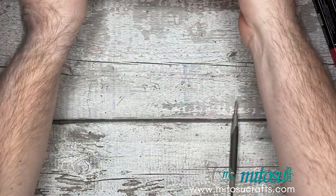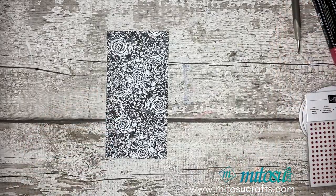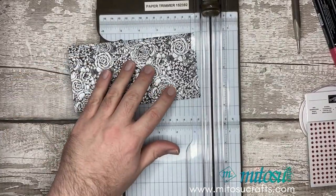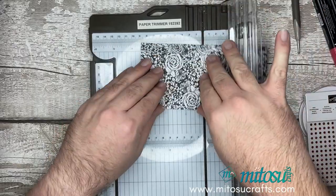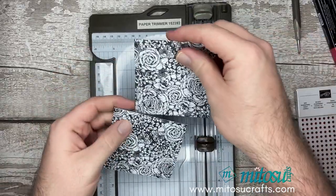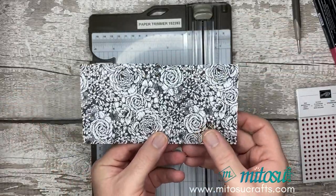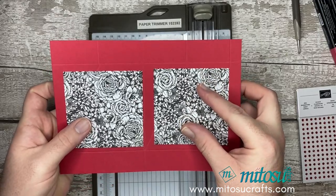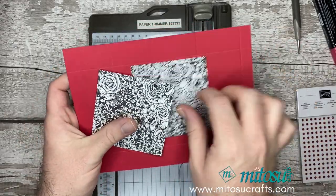Before we do anything else with that, we're going to take our designer series bit of paper and our trimmer and just cut two squares measuring three and a half by three and a half. I've cut my designer series paper down to three and a half by seven, so I'm just going to halve this and make two squares. Just pay attention to your pattern because if you want it to line up later on, you want it to go on the box so the pattern flows.